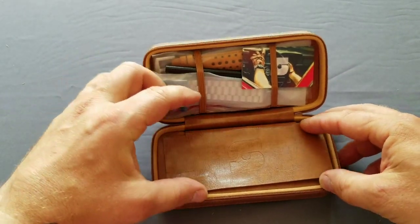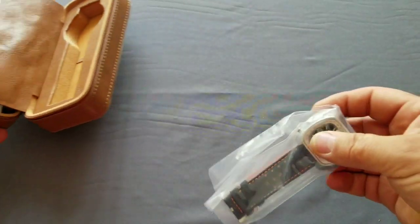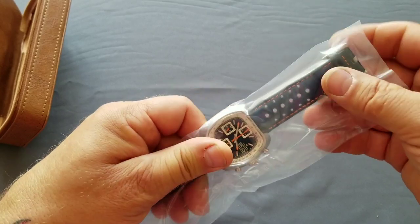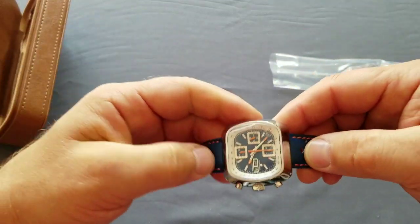There are a few goodies inside and there's the watch, so let's first check the watch. It looks gorgeous, I must say. Let's take it out.